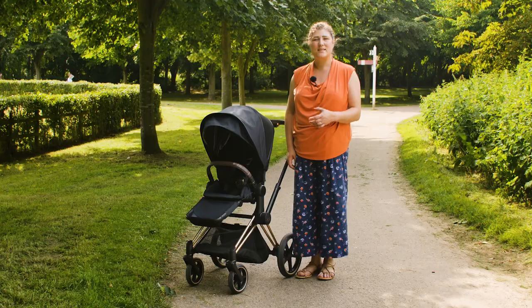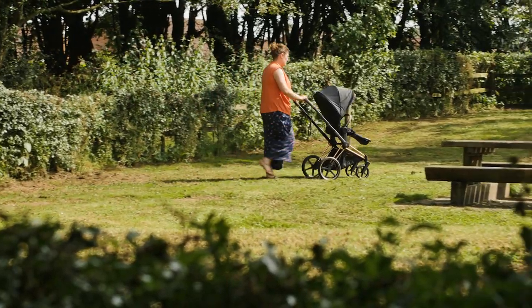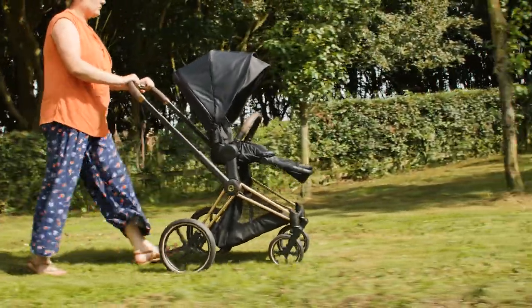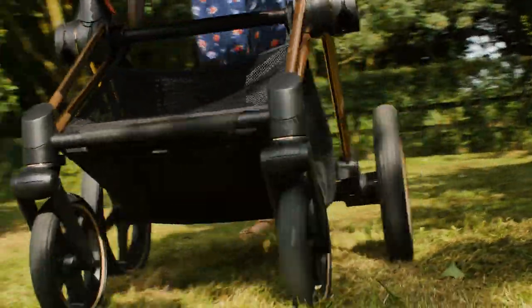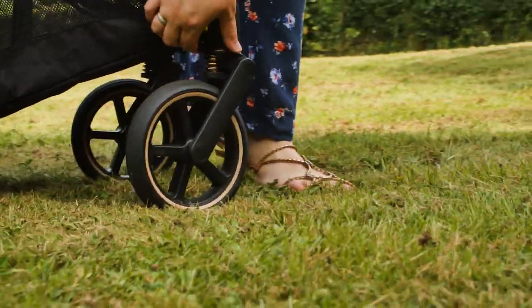Starting from the bottom, the chassis is undoubtedly one of the most stylish out there. There used to be a few wheel options for the Priam but Cybex are now keeping things simpler by introducing a new all-terrain wheel that does any job you require. We were really taken by the smoothness of the ride that these wheels give. Steering on all manner of surfaces proved to be effortless and there's always the option to lock the front wheels into a fixed position if you need it.